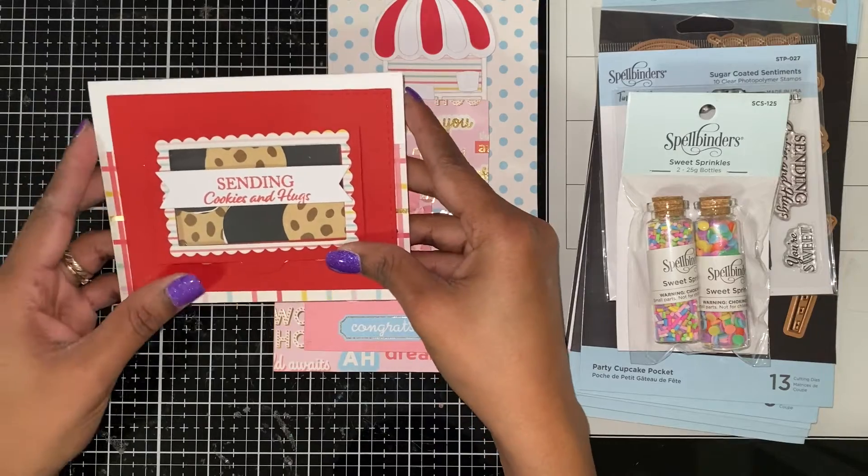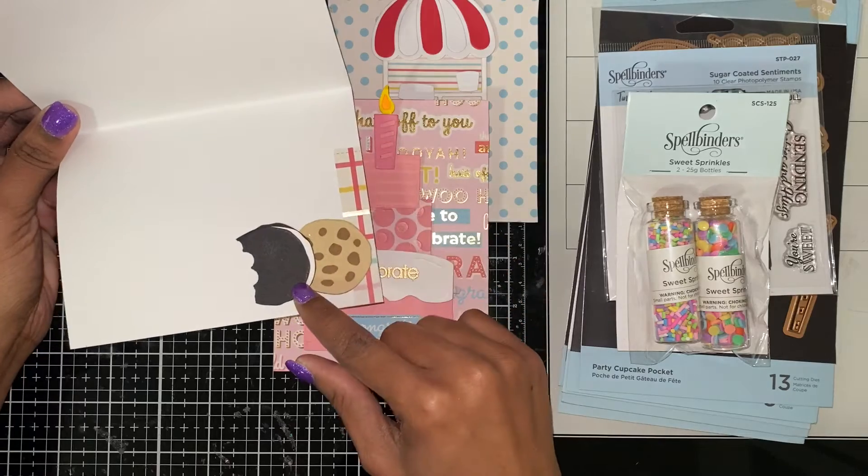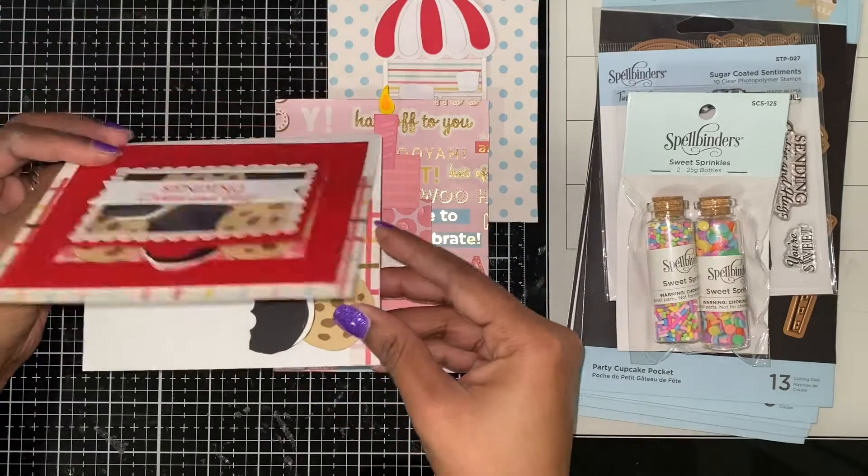For the Cookie Corner, I made some oils and some chocolate chips design. It says 'Sending Cookies and Hugs,' and I have the cookie and the oil inside on this card.